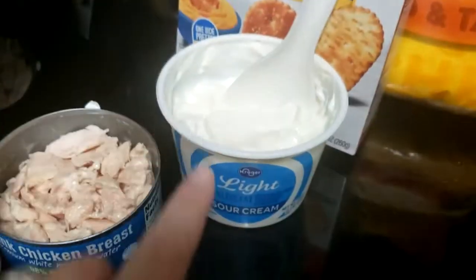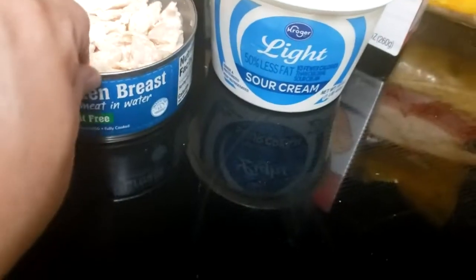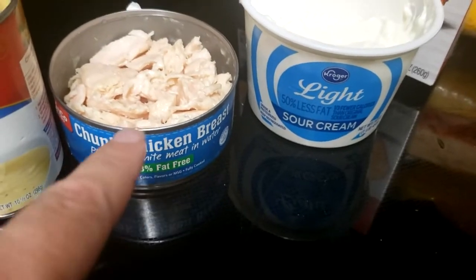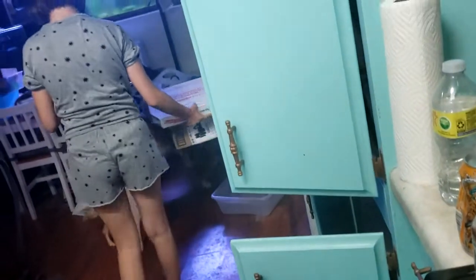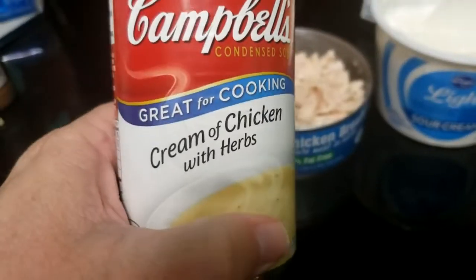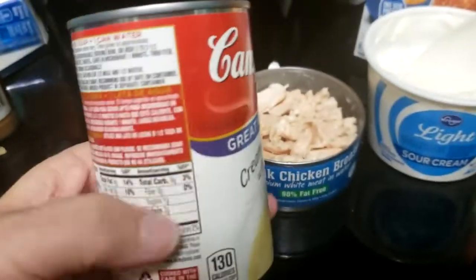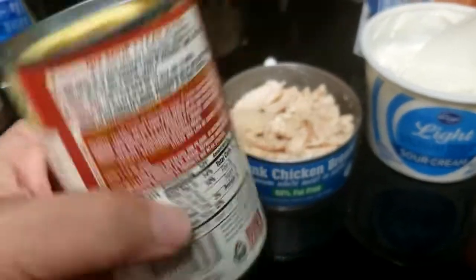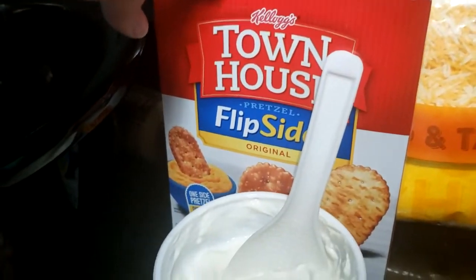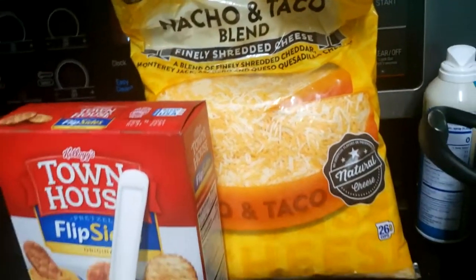We're going to use just a little bit of light sour cream. We're going to use some fat-free chunk chicken breast. There's Brooklyn — take a note, recycle. We're also going to use some cream of chicken with herbs. This is not diet or anything. And I might even put some of these crackers on top with some shredded cheese. This is just something I thought of all by myself — sounded good together, so let's give it a try and see what everybody thinks of it.